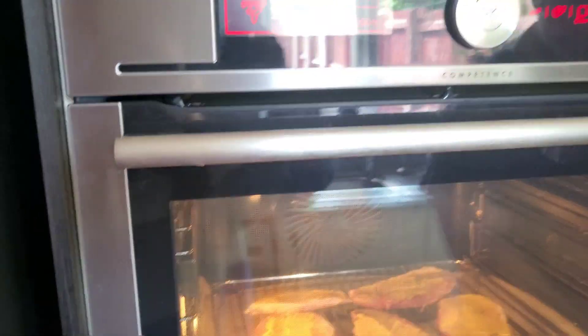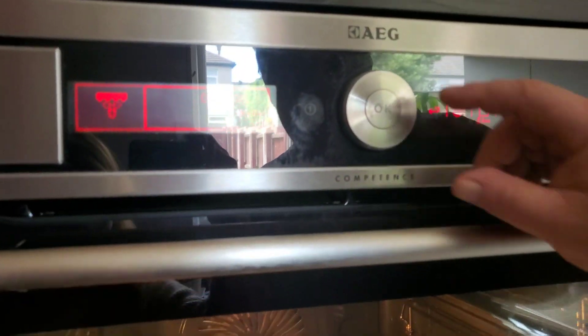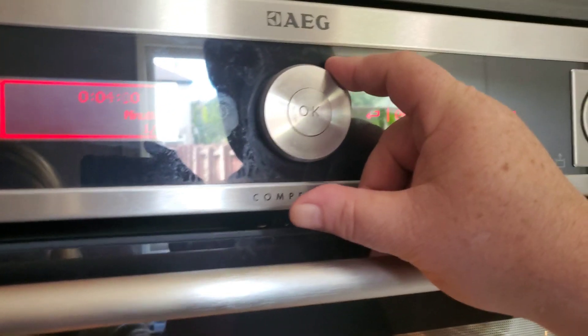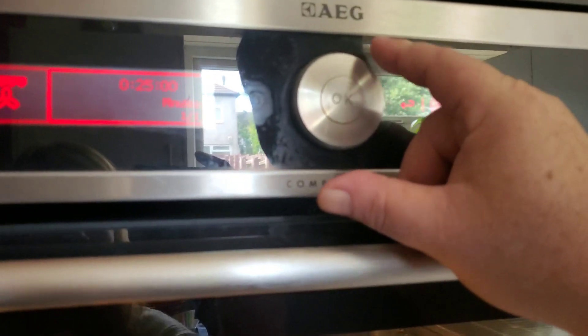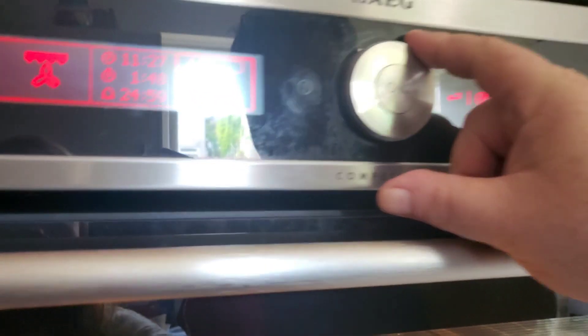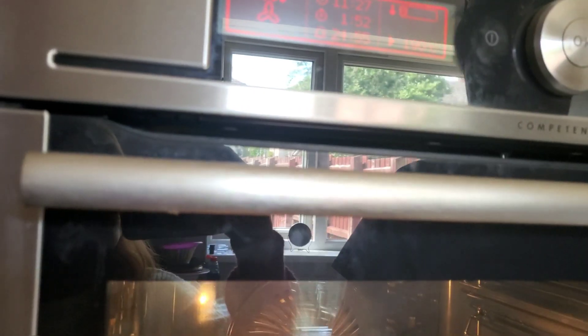And we're going to put it for 200 degrees. Actually, 190 for Turbo Grill with 25 minutes.